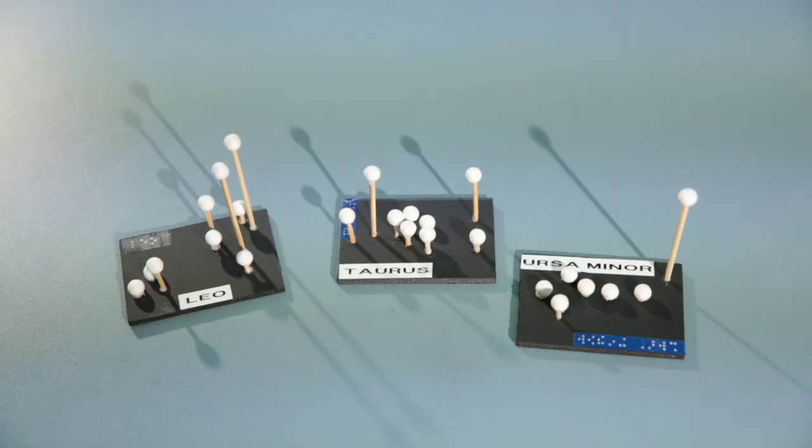In the kit you will find three different constellation models. Here I have Ursa Minor, Leo, and Taurus.